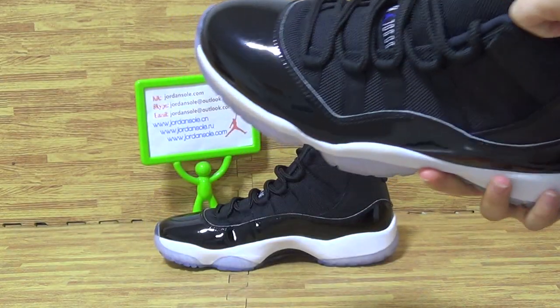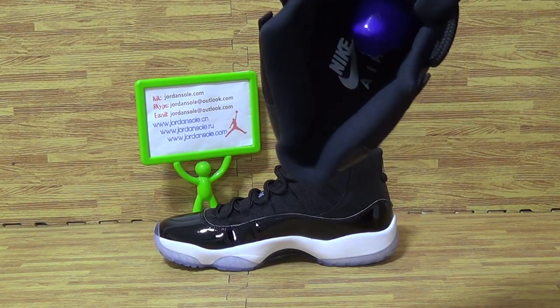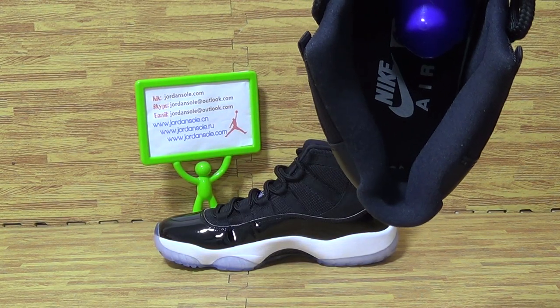Have a look inside the shoes. On the insole you can see the Nike logo.